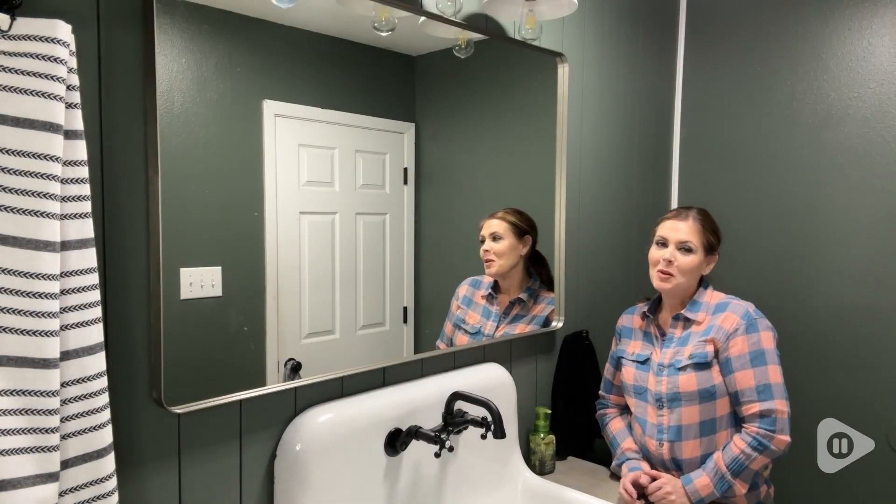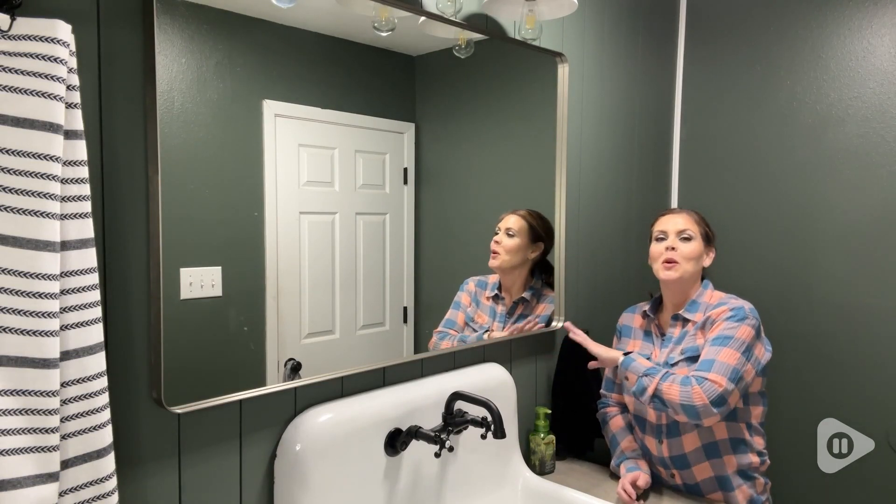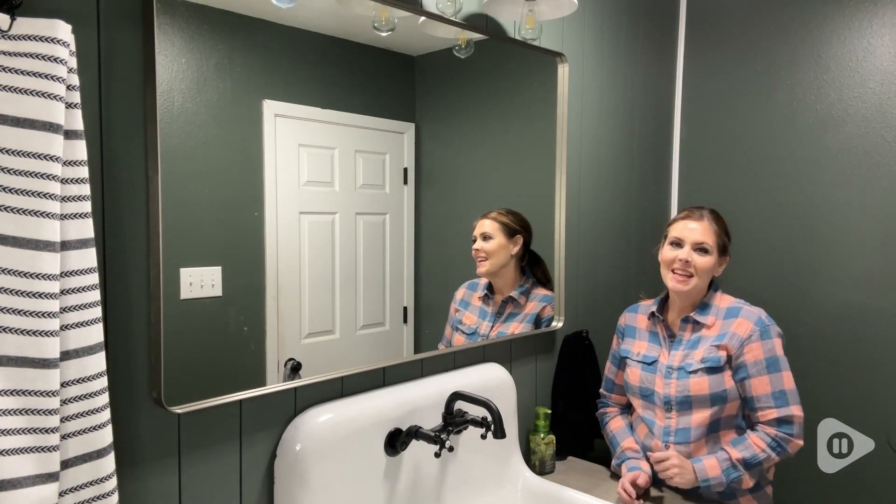It is big. It is beautiful. It's exactly what I was looking for in this bathroom. I highly recommend it, and that is my point of view.